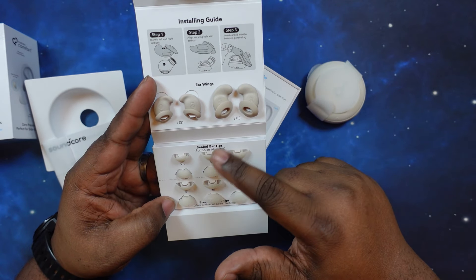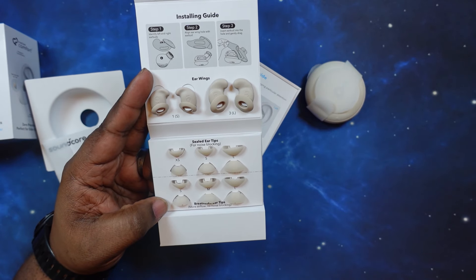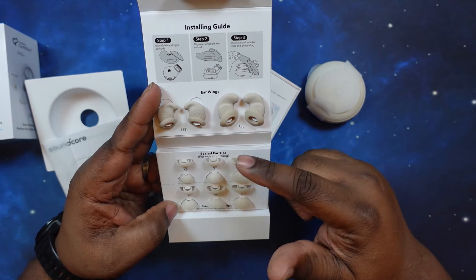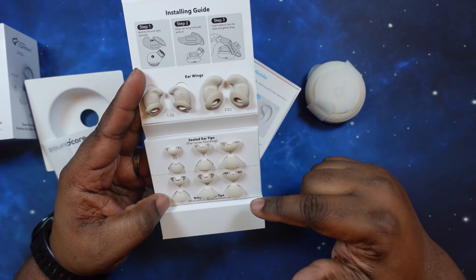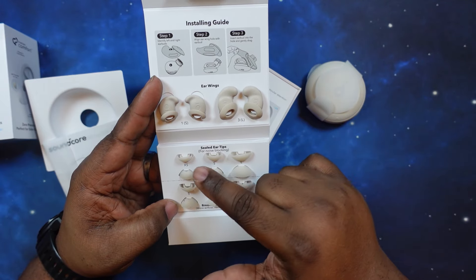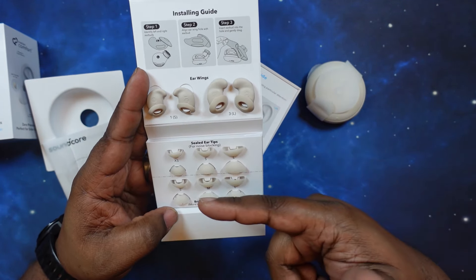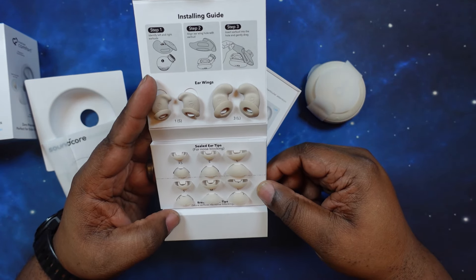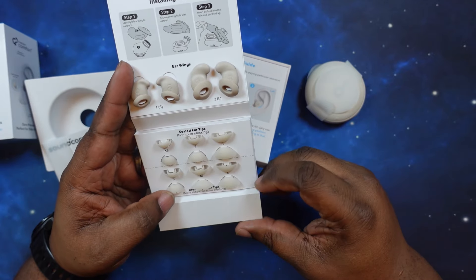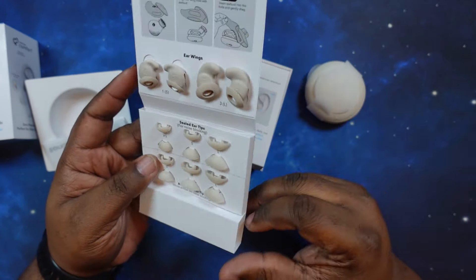You've got a whole plethora of ear tips. You've got the seal ear tips and the breathable ear tips. The seal ear tips are for noise blocking; the breathable ones are for airflow. For the seal ear tips you've got extra small, small, and large. For the breathable ear tips you've got small, medium, and large — more airflow with no noise blocking. You've got your options there, and I really like that.